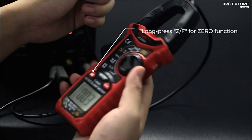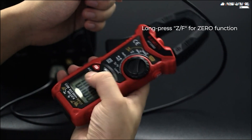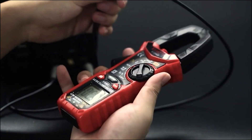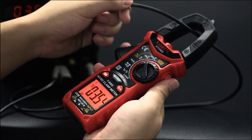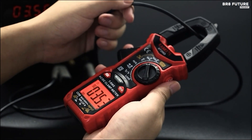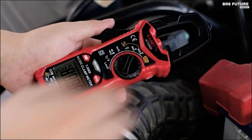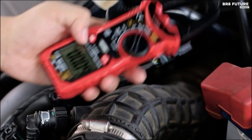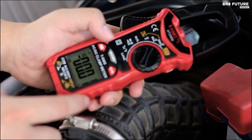AC-DC voltage, frequency, duty cycle, resistance, capacitance, and even diode, continuity, and temperature tests. Its true RMS function ensures pinpoint accuracy, especially with non-linear loads — a must for labs, factories, and homes. The Low Z and LPF features prevent ghost voltage interference and ensure precise readings for variable frequency drive signals.